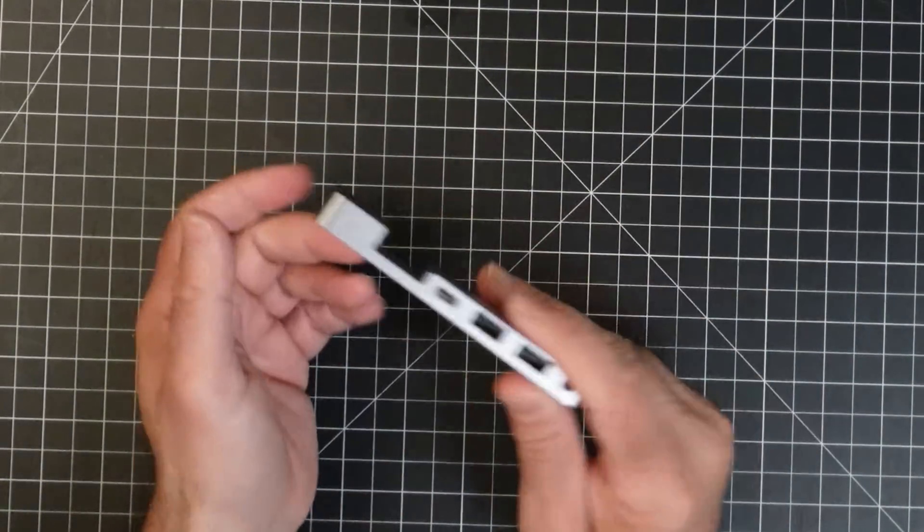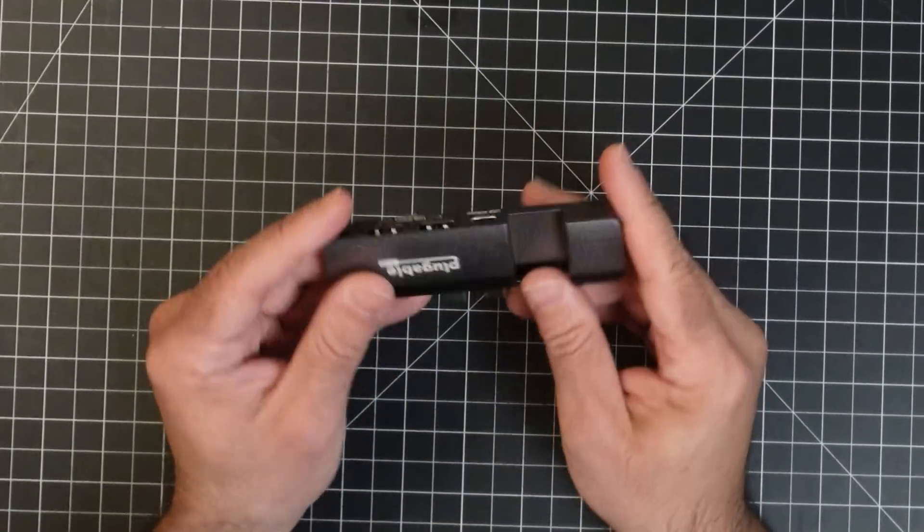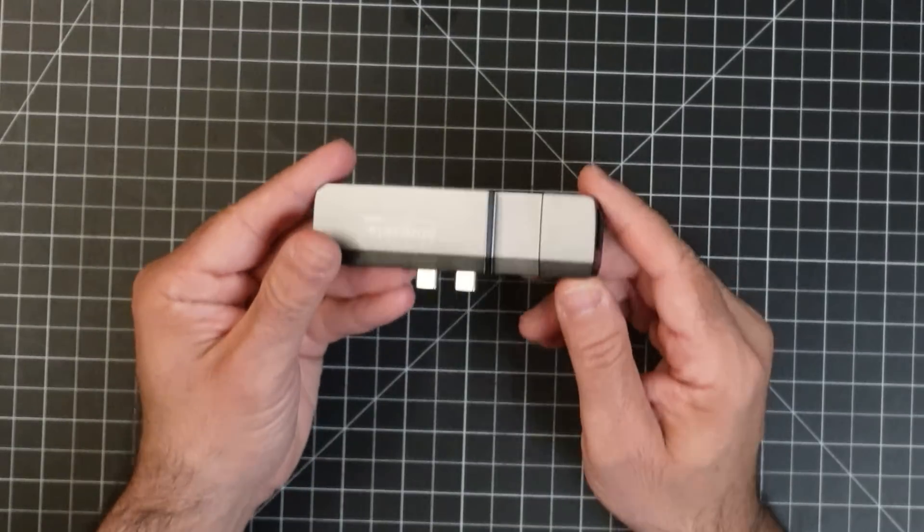I have dongles, I have adapters, I have these long things that come out — and this is just so easy to carry and it looks so well on my Mac too.